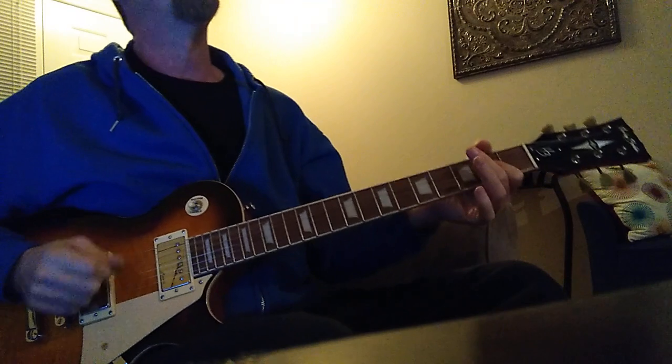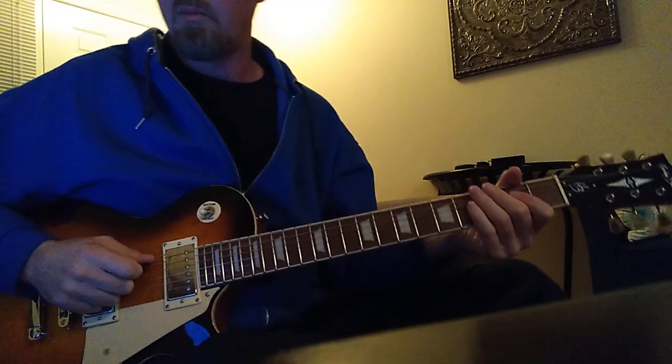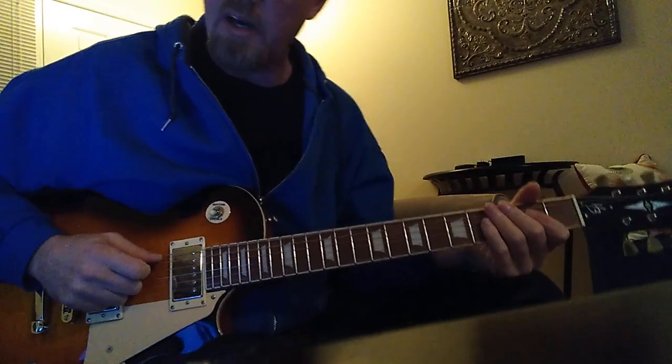What's up my friends, thanks for stopping by. We're going to take a test ride on the new guitar.